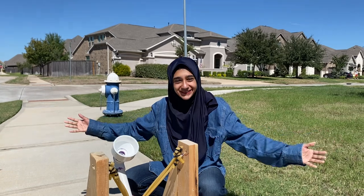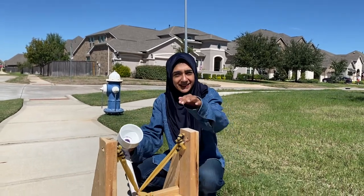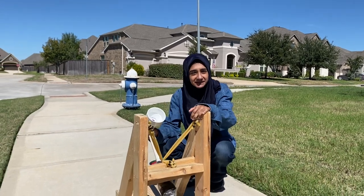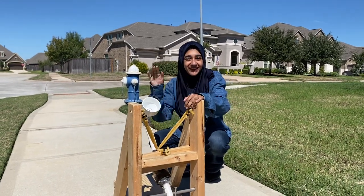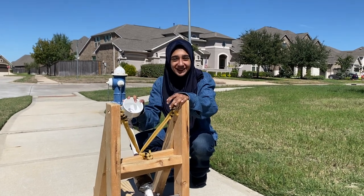But if we made a huge ginormous catapult it wouldn't work like that. But anyway, let me explain to you the mechanics of our catapult before we launch this in the air — and you won't believe how far this goes.